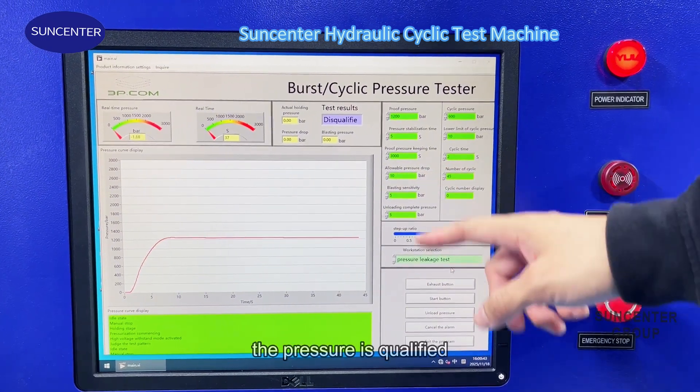After all the cycles are completed, the test machine will stop automatically.